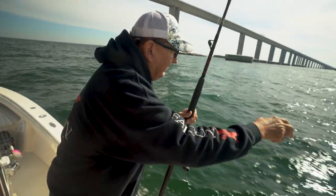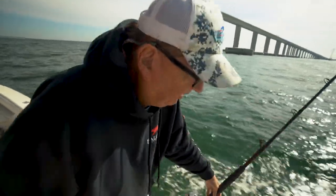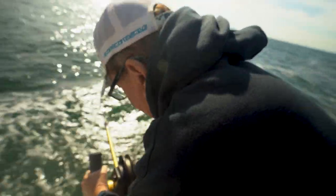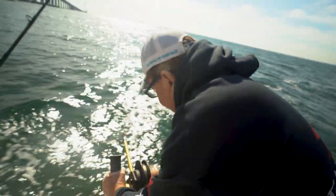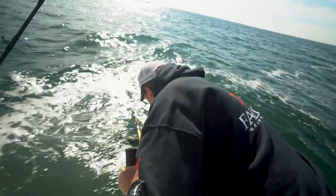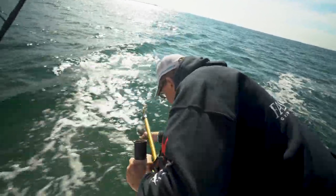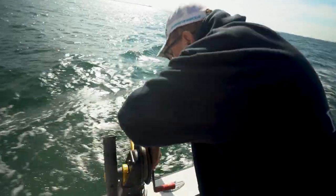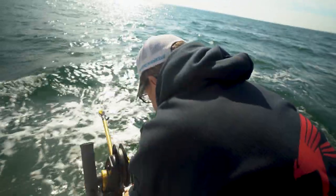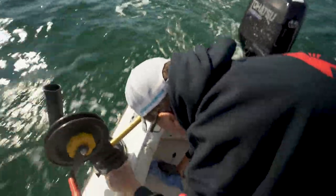You never run with the downriggers out like that. Get your rod in the holder. Come back, crank the rigger up. Then you just loosen the clutch, put your swivel base, swing the ball in.